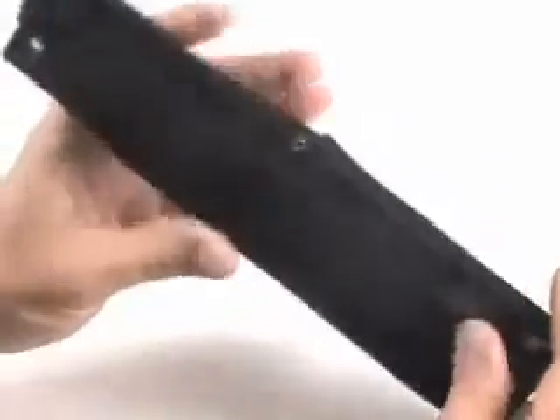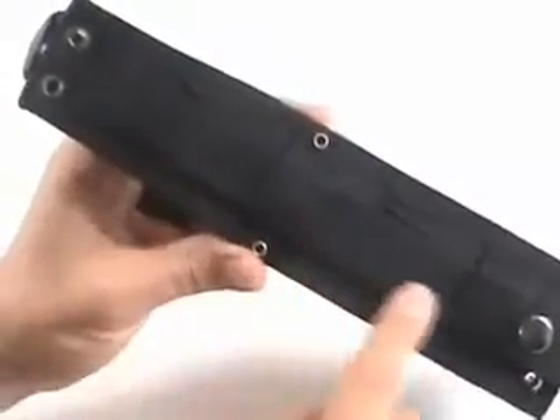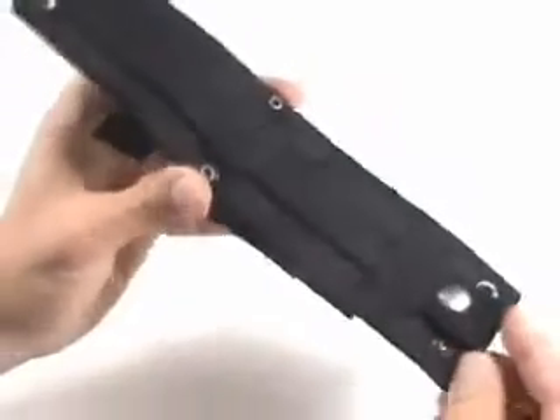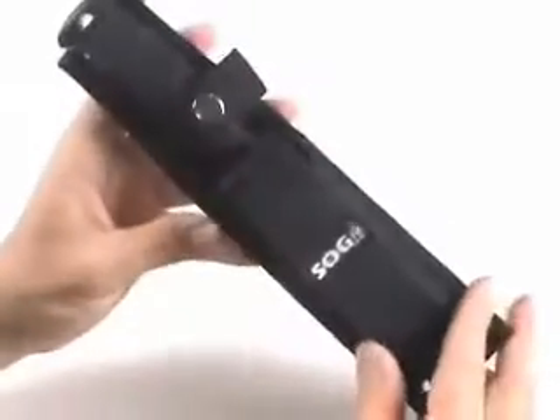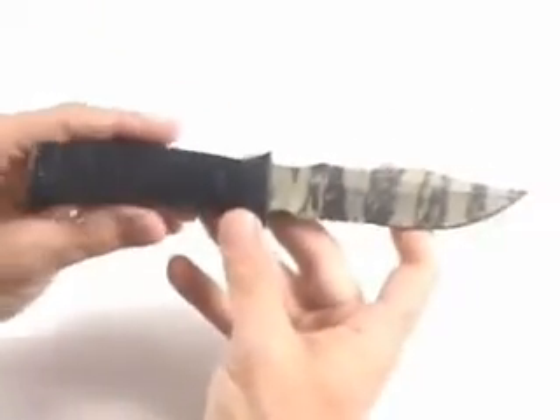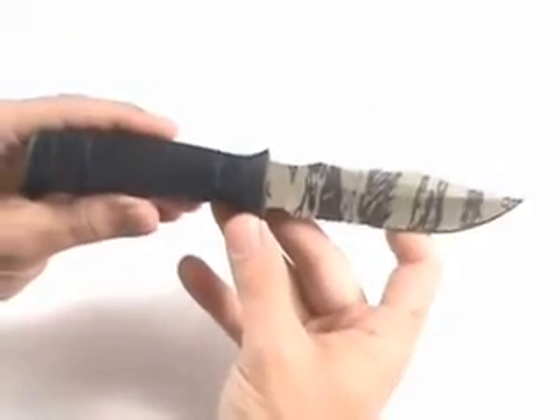The case itself is a MOLLE design. It's very durable, stitched as well as riveted together, and allows multiple mounting points. You can see with that strap and the snap there — very solid. The case also has a liner inside so the blade is not going to cut through the nylon.